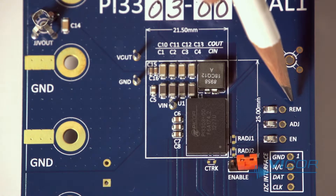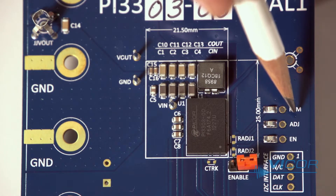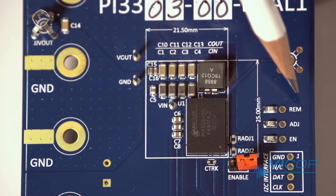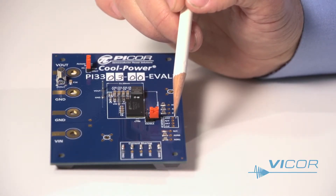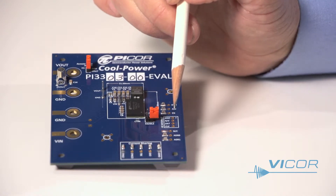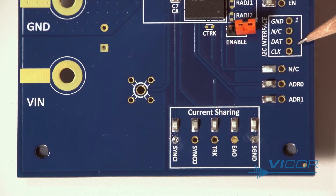For devices with the I2C option, which offers fault telemetry and programming options, there are two address pins which are tri-stated and mapped to a 3-bit binary register so you can have up to eight addresses. Here are the clock and data connections. Please consult the ZVS buck I2C interface guide for additional information. The interface software tool is available online and allows for quick evaluation and programming of the bucks.